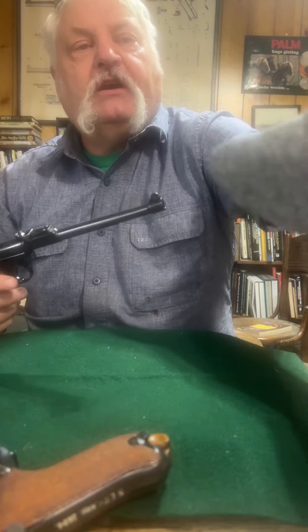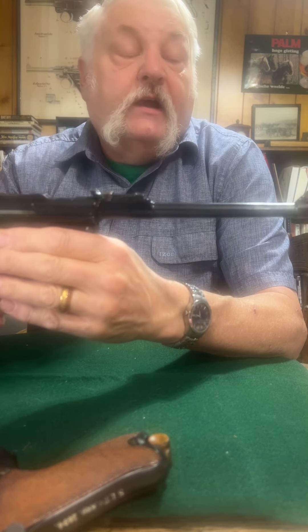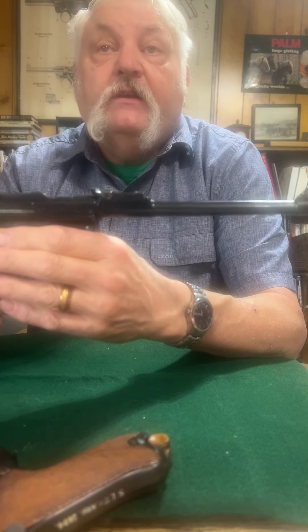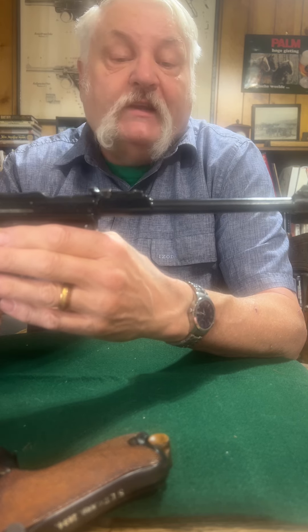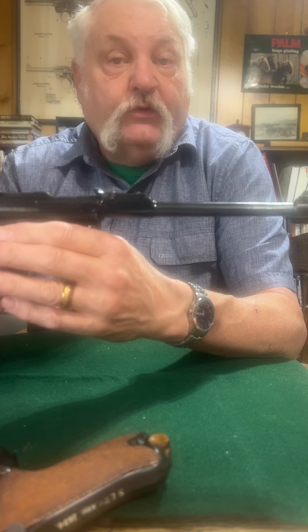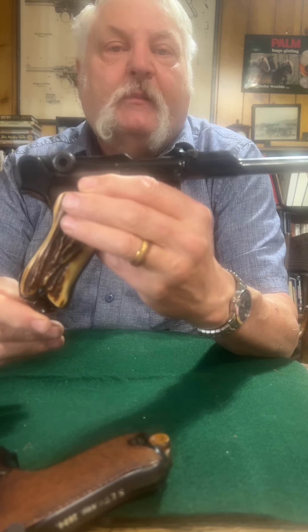One of the reasons was that you could put a stock onto an LP08. LP08 is a P08 — some people will call this the 1914 model because this is when they first came out. This is an Erfurt, and the difference between Erfurts and DWMs I'll talk about in just a minute. It has a stock lug and an eight-inch barrel.